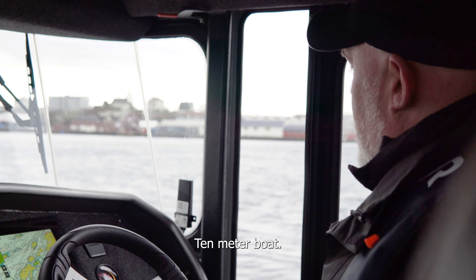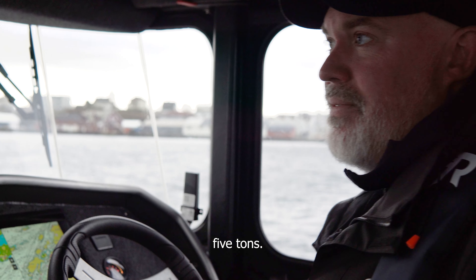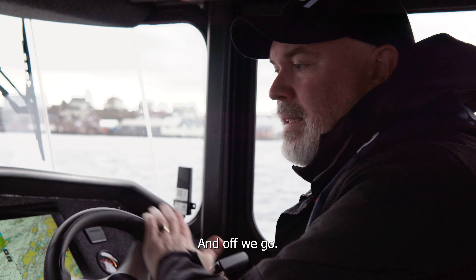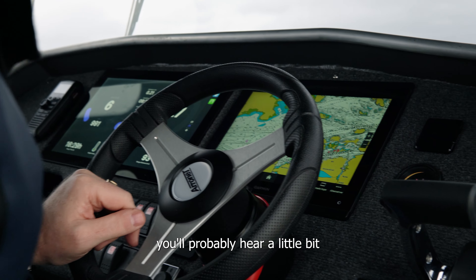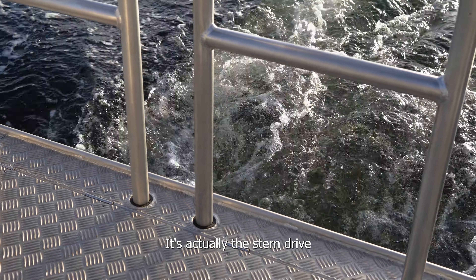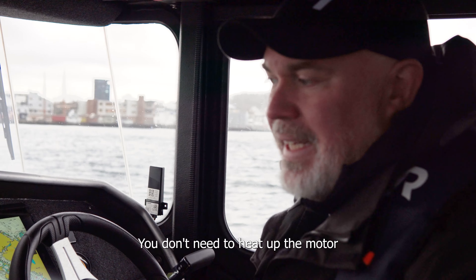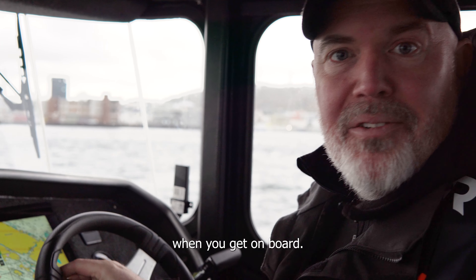It's a 10-meter boat, 2.8 meters wide, and around 5 tons. All we have to do is press neutral and the boat is active and off we go. In the beginning you'll probably hear a little humming from the back — that's actually the stern drive you hear, not really the motor. And now we're ready to go — you don't need to heat up the motor or the battery or anything.